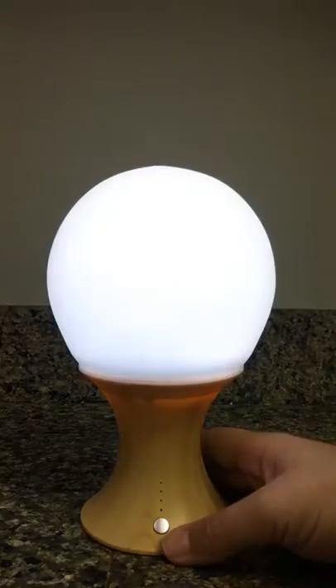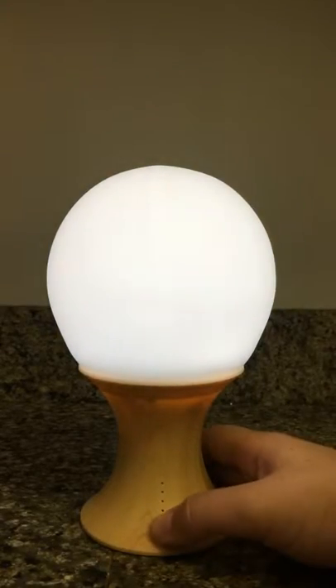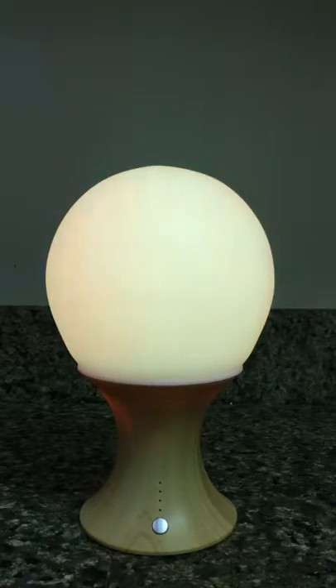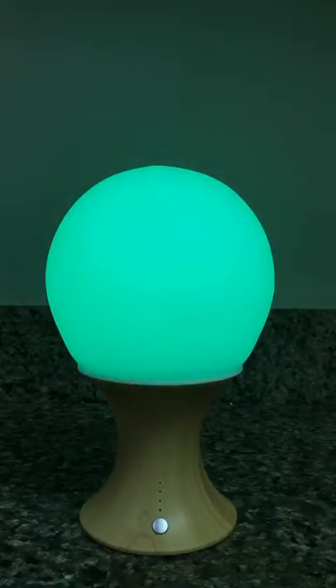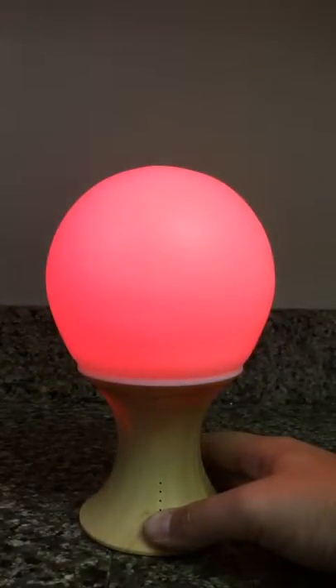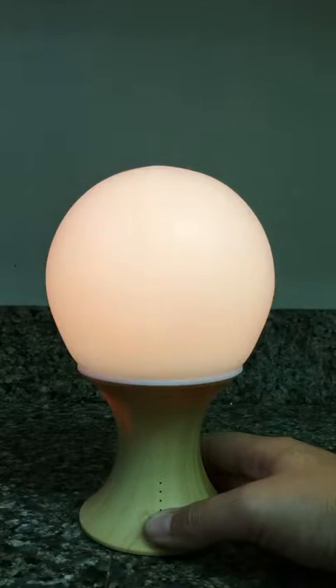Press this button here to have it turn on. If you press it a second time, it's actually going to cycle through several different colors. And if you keep pressing through the next few buttons, it's actually going to have solid options.